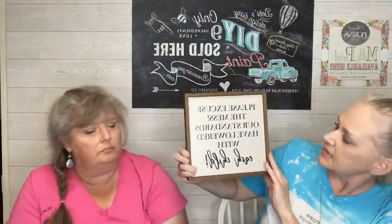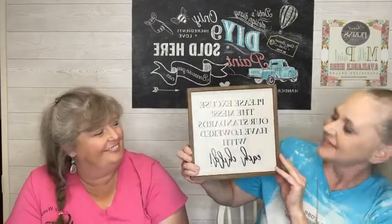We have another one here, still the same construction — about two inches for the frame width, solid wood front. This one says 'please excuse the mess, our standards have lowered with each child.' It's handmade and solid, not heavy but well made. It could also apply to pets, which are our children too. Sometimes I like the fur kids better than the human kids — they don't talk back!